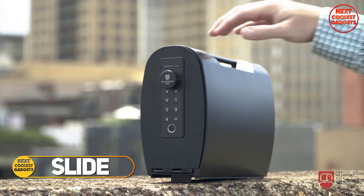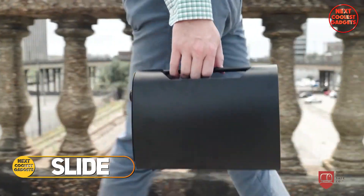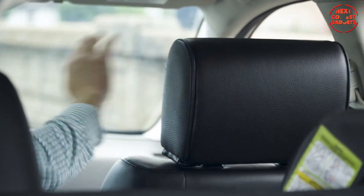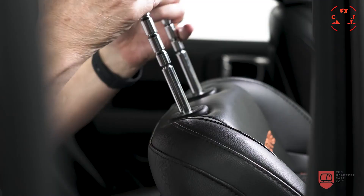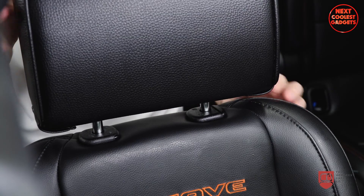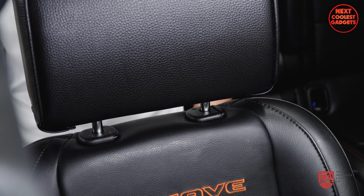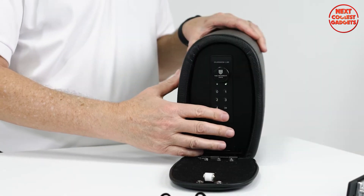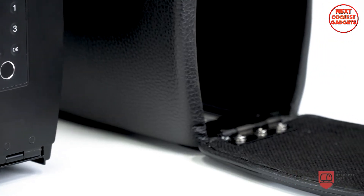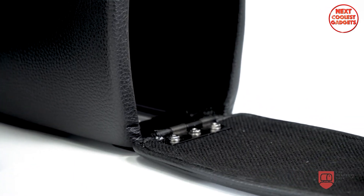The Slide is a revolutionary headrest safe that offers a discreet and convenient way to protect your firearms and valuables while on the go. Its innovative design seamlessly integrates into your vehicle's headrest, providing a secure and hidden storage solution. The Slide's unique design allows you to easily remove the safe from the headrest housing, making it convenient to take with you when needed.